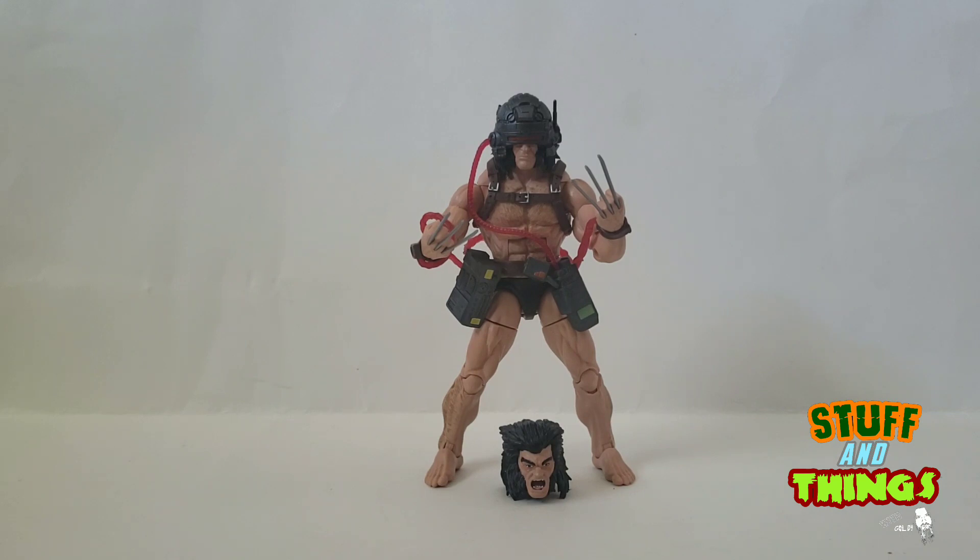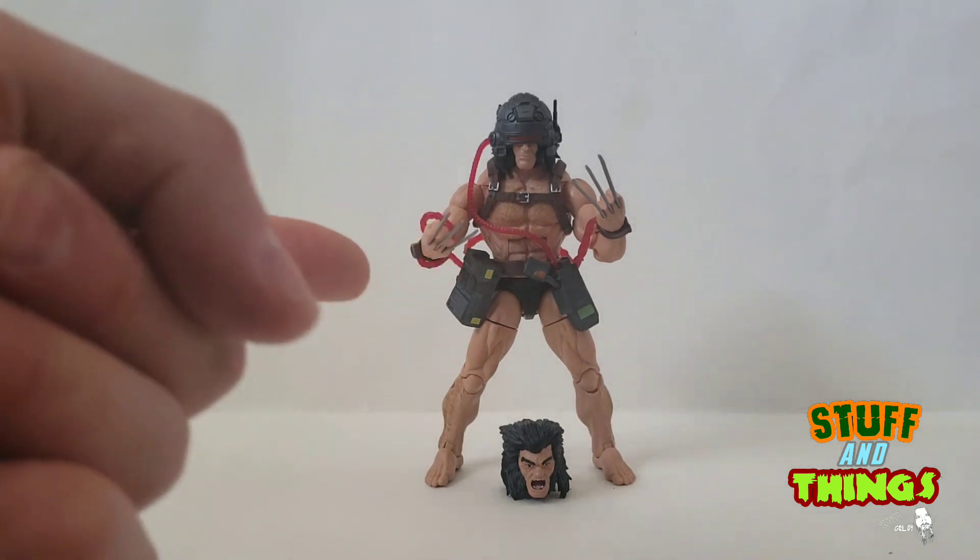We got a Weapon X Wolverine a long time ago in a Toy Biz Assortment — it's a great figure, I still have it, but he's probably going to get traded very soon, because this one takes the cake man.